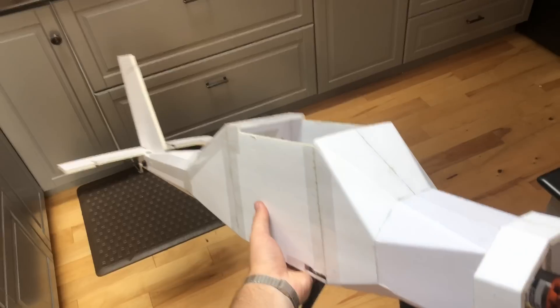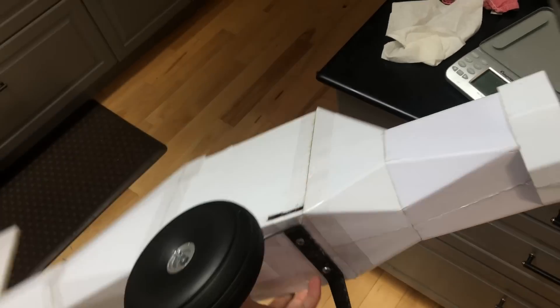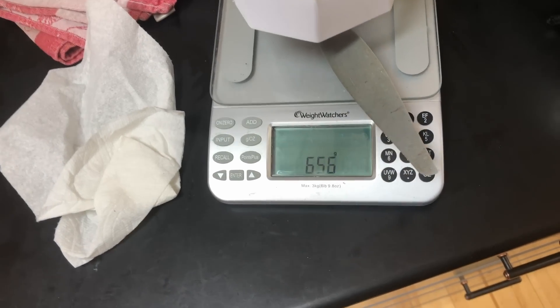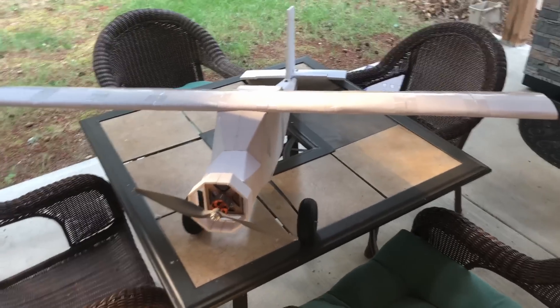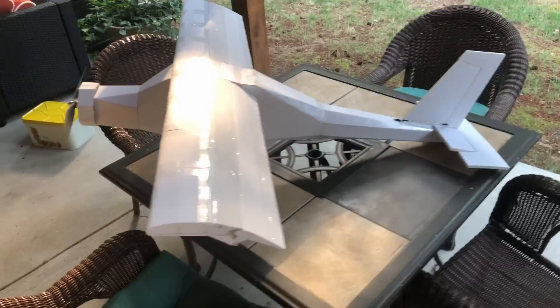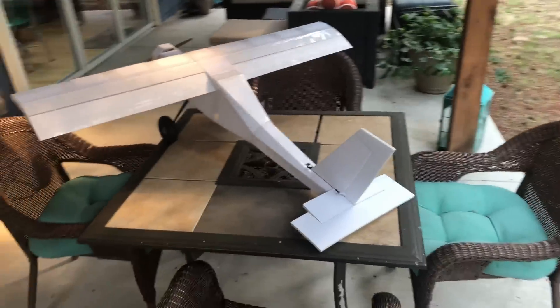We got her all pretty much done — hatch end and everything. The gear is screwed through to the wooden plate so it doesn't rip out. Time to see how much she weighs. Six hundred and fifty-ish grams. That's pretty good. Here it is. The wing's just sitting on top right now because I still have to figure out if I want to make it removable or not. Ready to go flying — I'm only an hour late.